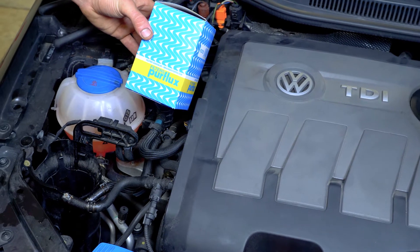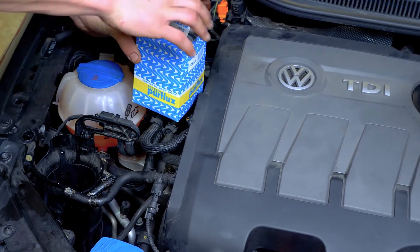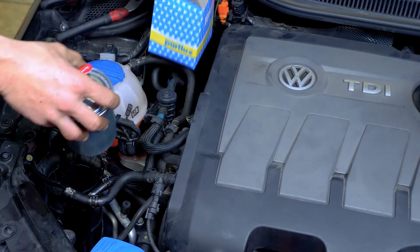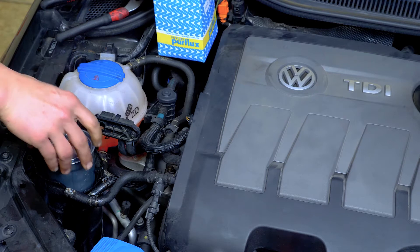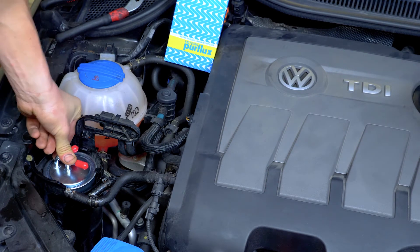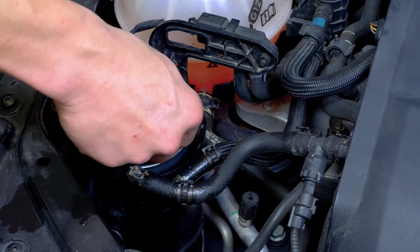Compare the new filter with the old one. Then insert the new filter, pushing it downwards. Be careful to position it correctly — the tubes must face the hoses. Finally, remove the covers.